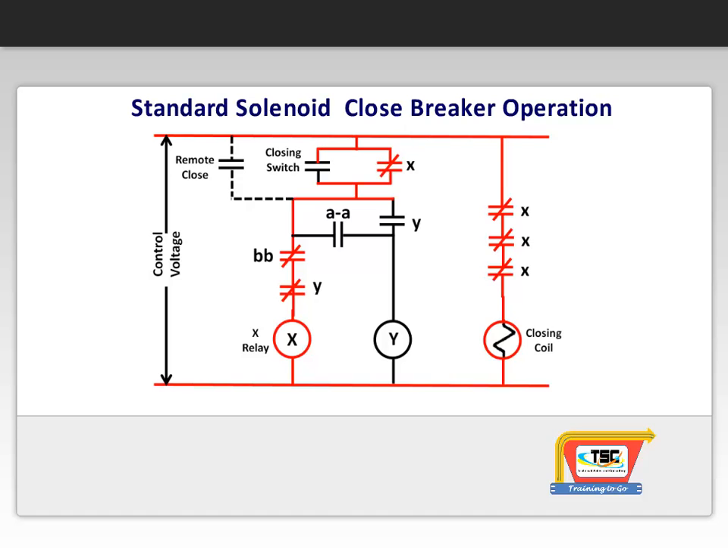The X contacts in turn change their status and close. The initiating close contact opens and the X contact now seals in the X coil circuit. The other three X contacts arranged in series energize the solenoid closing coil.